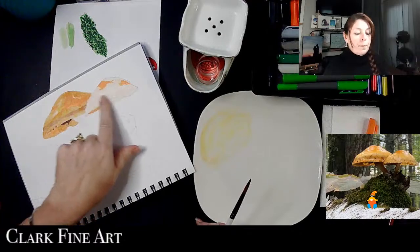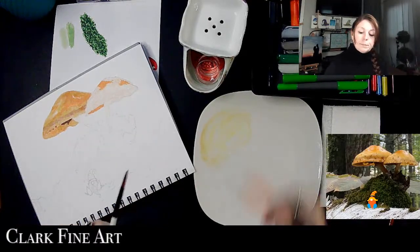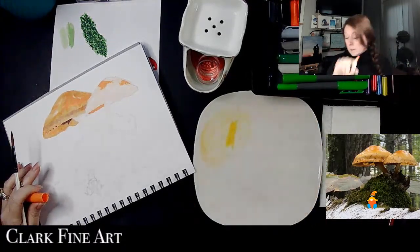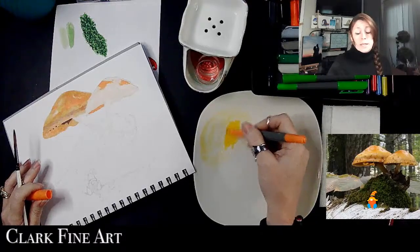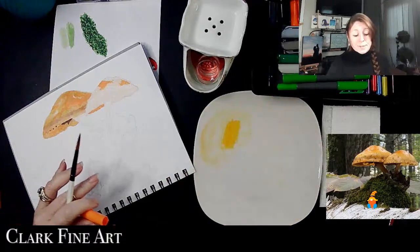It looks a little bit better to the reference photo. I just have to darken up under here and I'll do that after — I'm gonna come over here and get this one looking similar. Can I see myself having this be a medium that I just can't wait to work with? No guys, I have to be honest with you.